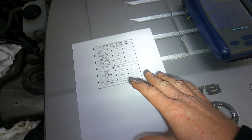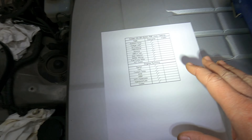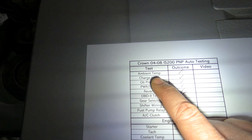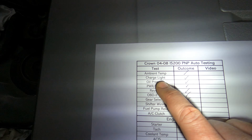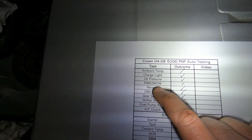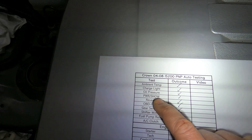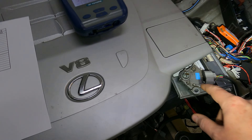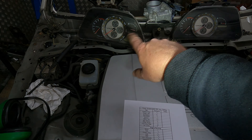Getting on to what we're testing today. With an auto there are quite a few things to test. We're going to start by turning the ignition on — that'll show us the ambient temperature. We'll use the dash to see the charge light and oil pressure light, then use the power and snow mode button to make sure it's activating as it should. Then we'll put it into reverse and you'll see the gear indication pop up.